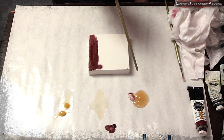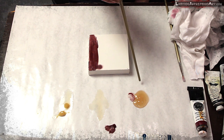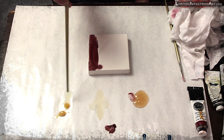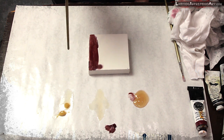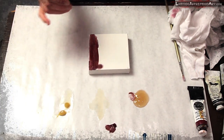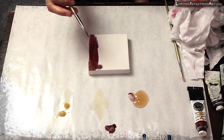One thing I should mention is that Liquin does make a third type — at least a third type, they may have more — besides the Original and the Fine Detail. The third type is a lot stiffer; it comes in a tube but it's not nearly as liquid as this. It's much, much thicker and it's best for impasto techniques where you might use a palette knife to lay on your paint, or much thicker brushes or other implements. I don't paint that way and I've never used that medium, but it is an option if you're interested in those techniques.